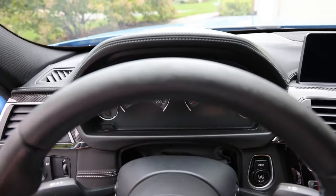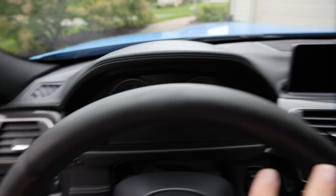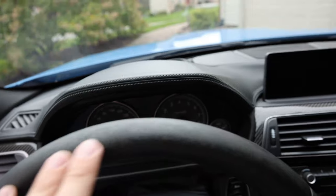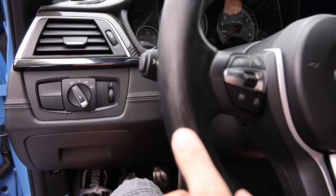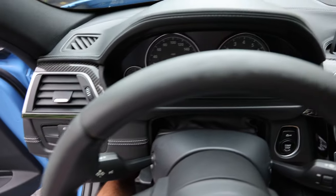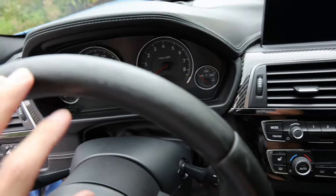Here are a couple of areas I'm really hoping the conditioner works out on. The first is the steering wheel — you can see it's definitely faded, and the leather looks a little bit cracked right here. I don't think the conditioner is going to totally fix this, but maybe it'll dull it a little bit or smooth that area out.